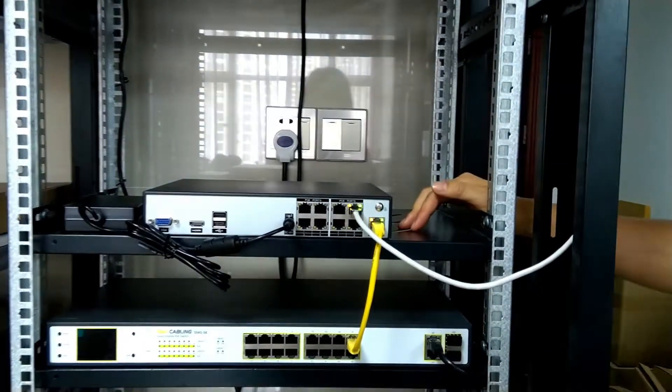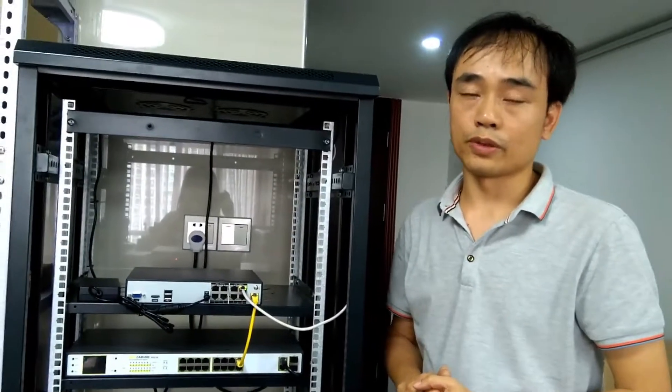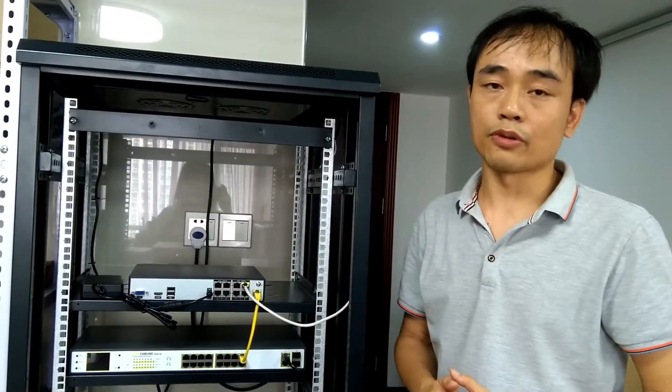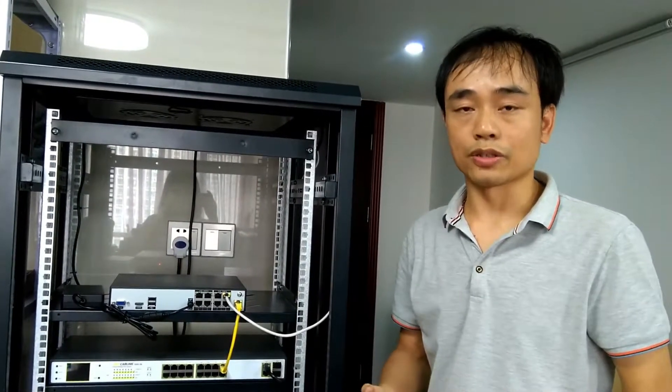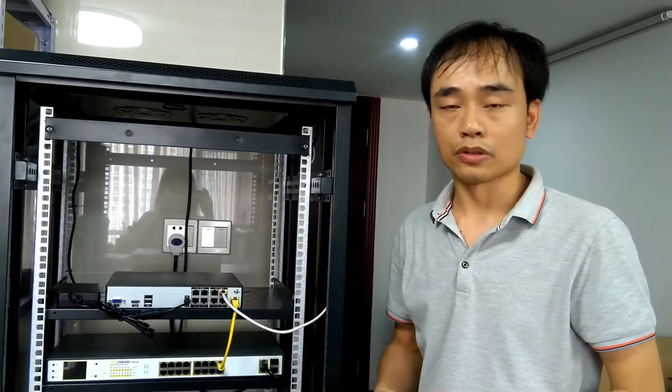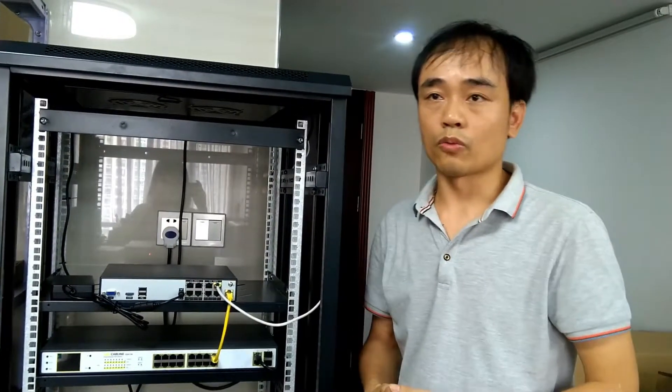We're just using one PoE extender to extend the network cable beyond 100m. If we need a longer distance such as 400m or 500m, we can simply add extra PoE extenders and cable to the system. If we need an even longer system such as 1km, then we need to go to the fiber PoE solution.